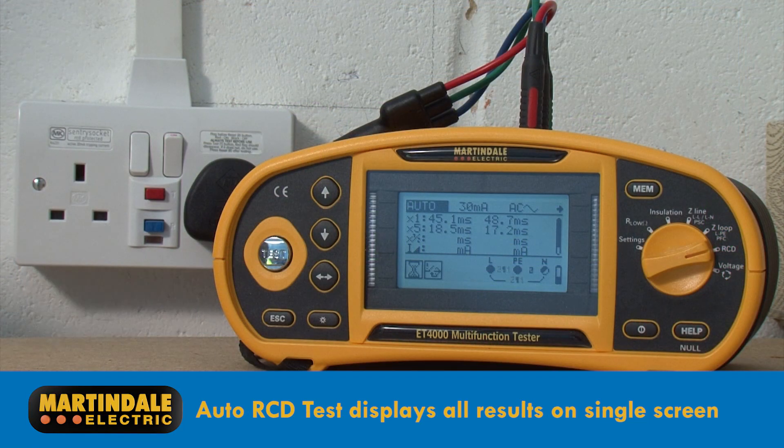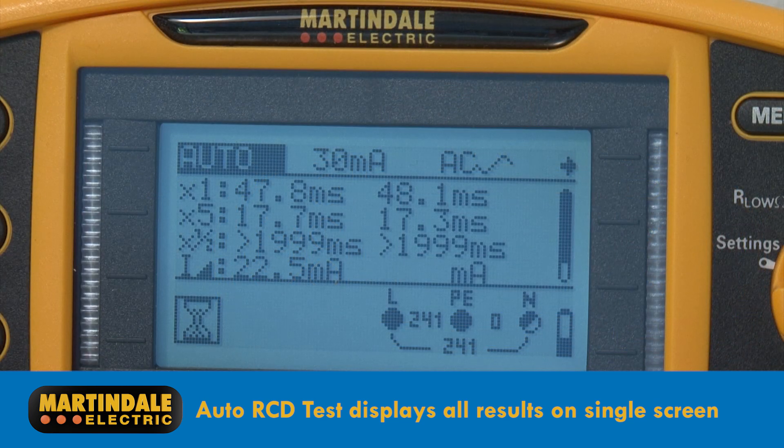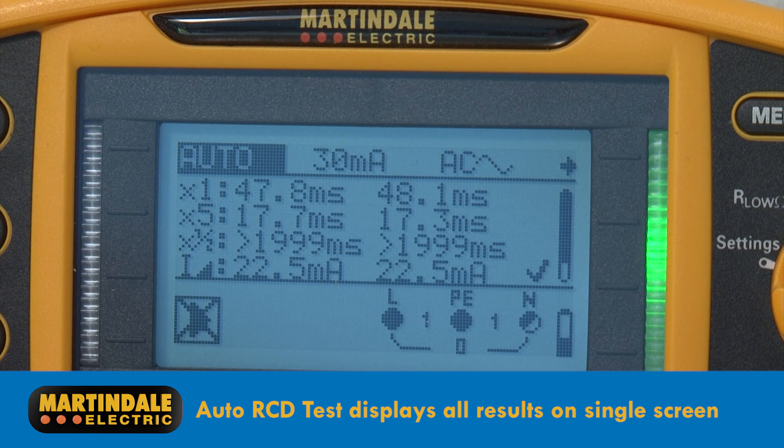When it comes to RCD testing, the automatic test option displays all of the results on a single screen, meaning there's no need to scroll through multiple results — so that really is fast and convenient.